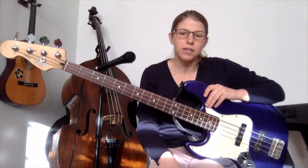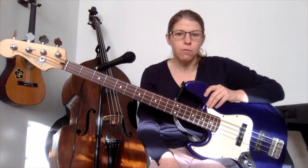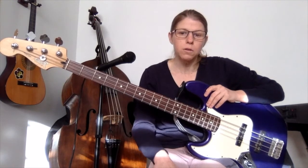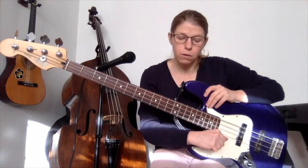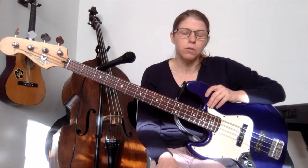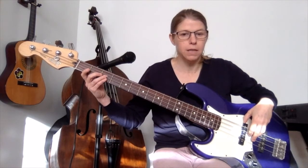Hi guys, today we're going to learn a tune from 1981 by Kool and the Gang called 'Get Down On It'. It's a fairly straightforward bass line but also fairly groovy. There are two different lines — one happens right at the very beginning and the other one happens throughout the rest of the song. They are very similar; the only difference really is in the rhythm of the two lines. After an 8-bar introduction from the rest of the band, the bass line comes in like this.